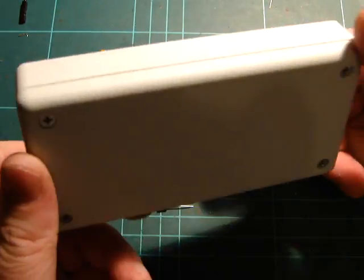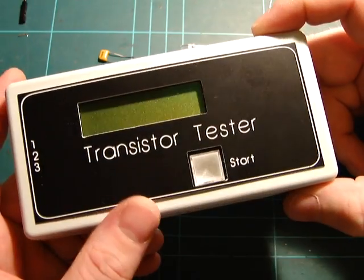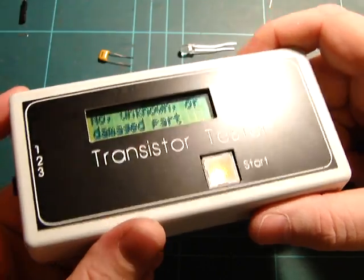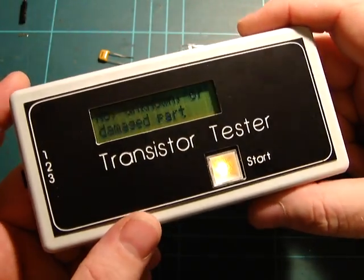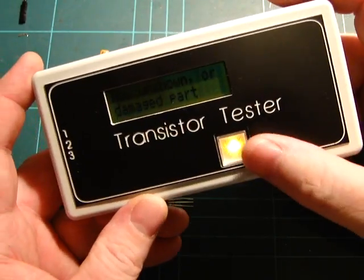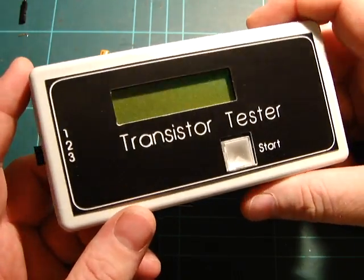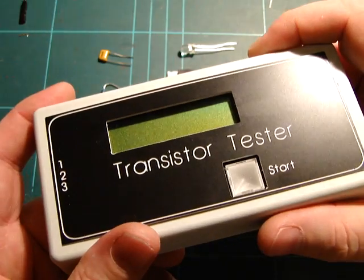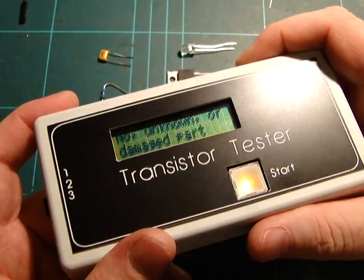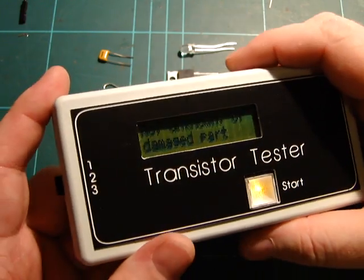I got a Hammond case I bought from Rockby for cheap, and I made a nice front panel for it. If I press the start button you'll see it says 'unknown or damaged part' — there's nothing plugged in. I made a CNC front panel for it, and I'm using a nice NKK switch because I literally have hundreds of them. It's got a nice LCD I got from Jaycar, but unfortunately it seems to have a dead backlight that I can't get to work — it was dead from the box.